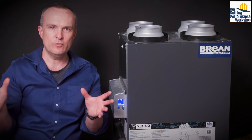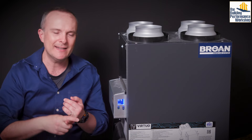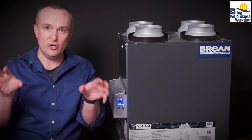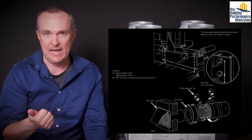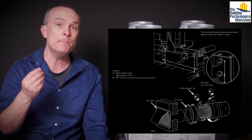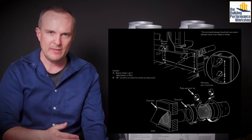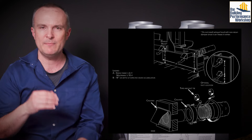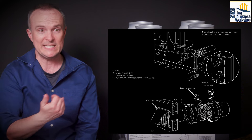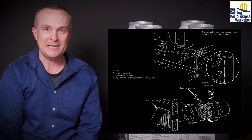The next extra credit tip: the ducts going to outside will probably want to be insulated unless you're experimenting like me. When they go outside, you want to have a hood on them. Make sure the hood does not have a flap built into it. Make sure the hood has a screen that won't allow big bugs to come inside. If you want, you can use a finer mesh screen so mosquitoes don't make it in — we had a problem where mosquitoes were making it all the way through and falling dead at the base of the wall.